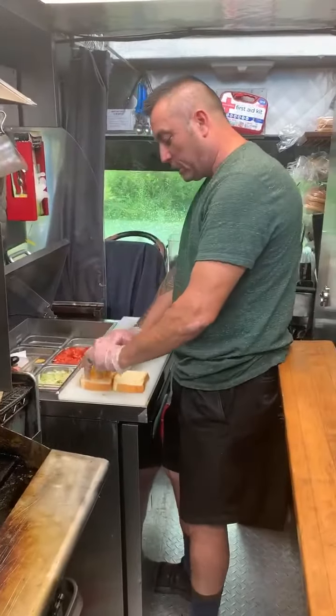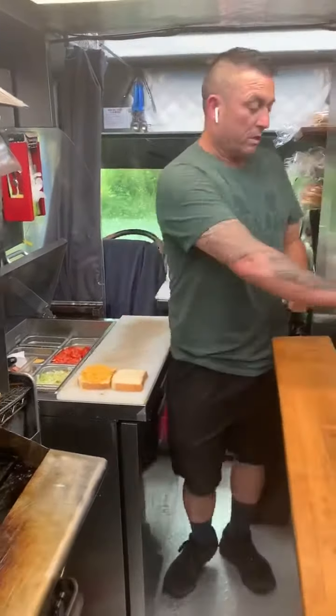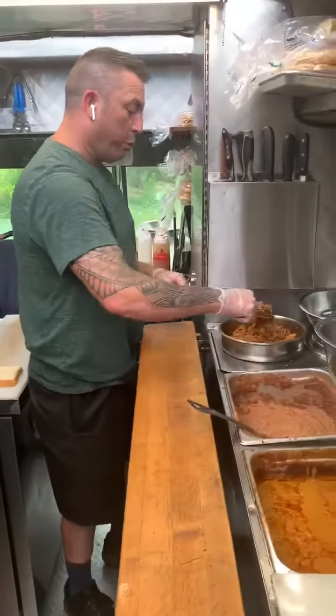You got shredded cheddar cheese on a Texas toast bread. You got your pulled pork. The pulled pork is smoked with applewood.